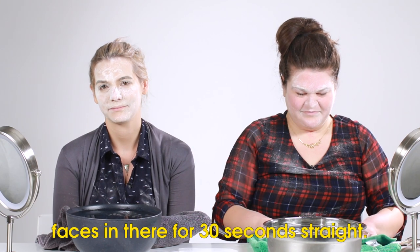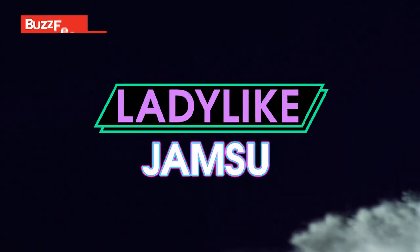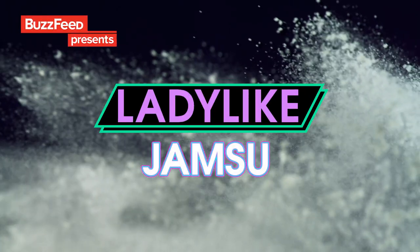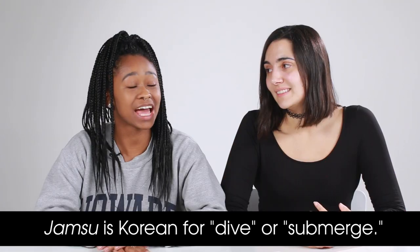You're supposed to submerge your faces in there for 30 seconds straight. Today we are gonna try a Korean beauty hack called Jamsu, that's supposed to make your makeup last longer. It involves ice-cold water and baby powder. I'm trying to imagine how those two things can come together — I'm not quite sure.